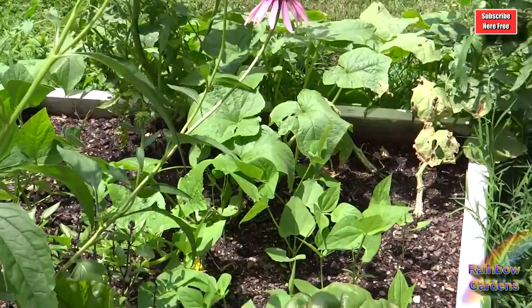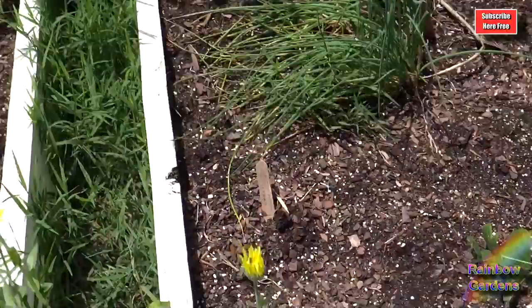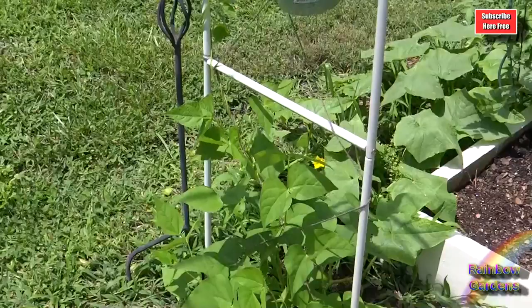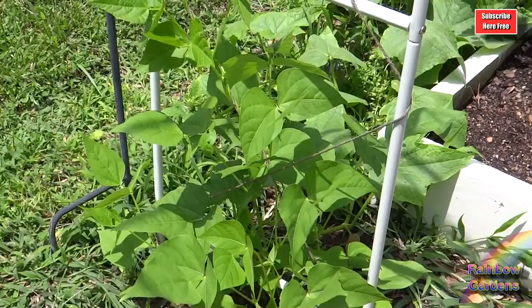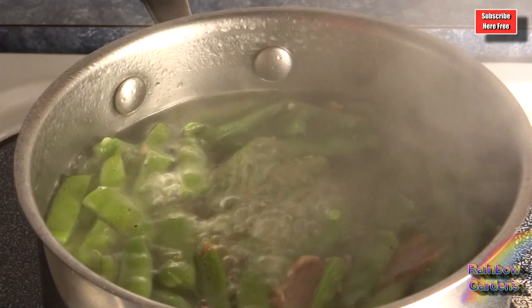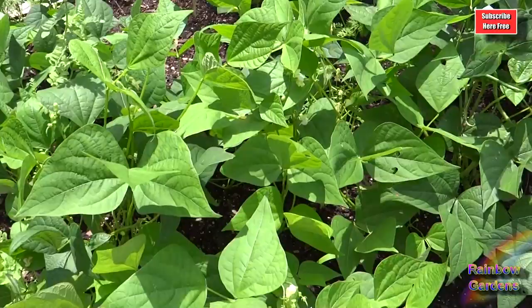I've been succession planting the jade bush beans. I need to go ahead and do another succession planting — probably my last one — because I'm trying to save room for my fall plantings. I went ahead and started my seeds yesterday, about 72 seeds. I've also got some greasy beans that I planted about one month after my first planting, and they're climbing up right here. I've already been picking them immature, a little smaller than you'd normally pick them, cooking them with the pods on — not shelling them. They're wonderful. Lots of jade bush beans over here too.